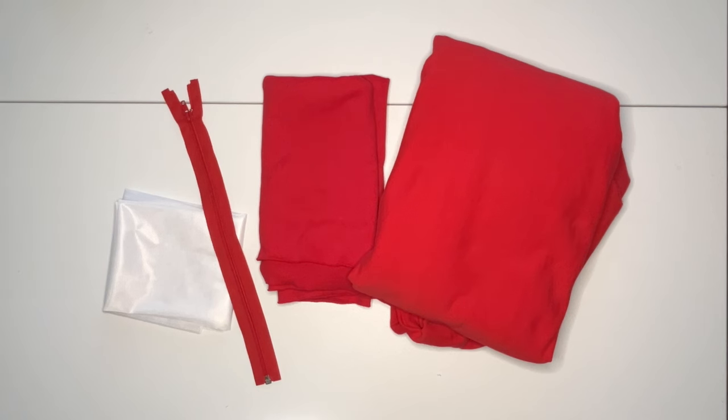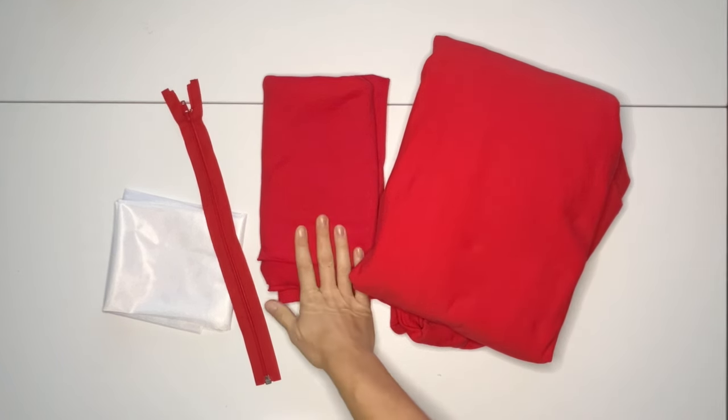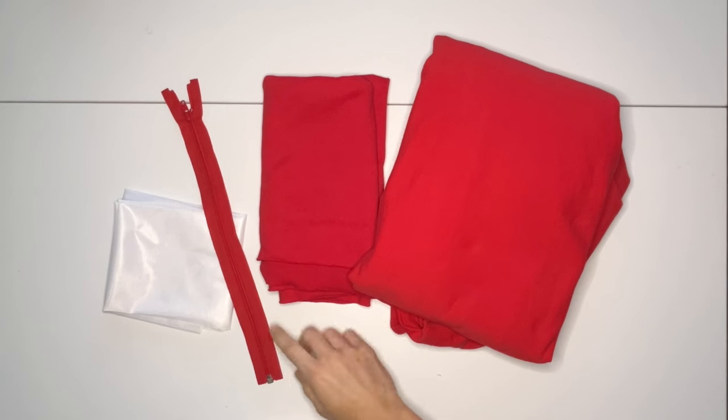The Reef requires up to 2 yards of mid to heavy weight sweatshirt fabric with at least 20% horizontal stretch. Rib knit is optional for the waistband, cuffs, and insets. A number five closed bottom zipper at least 15 inches long is needed, and interfacing with two-way stretch is required.